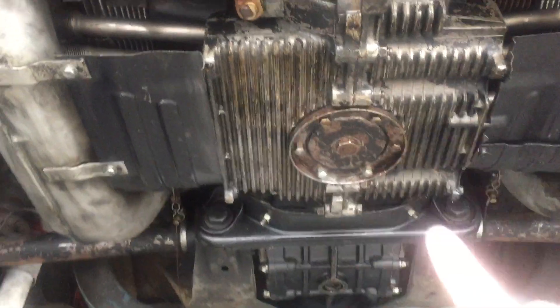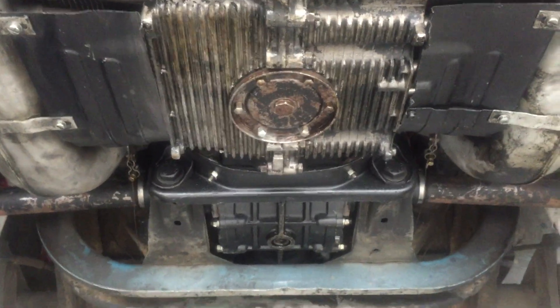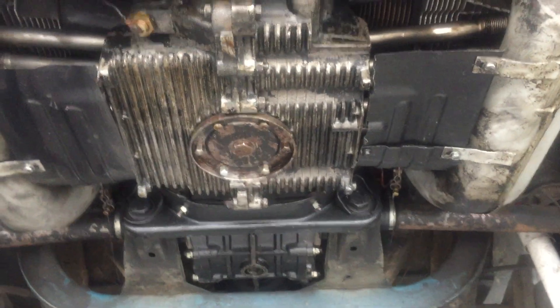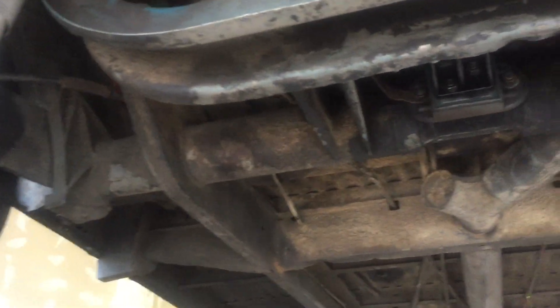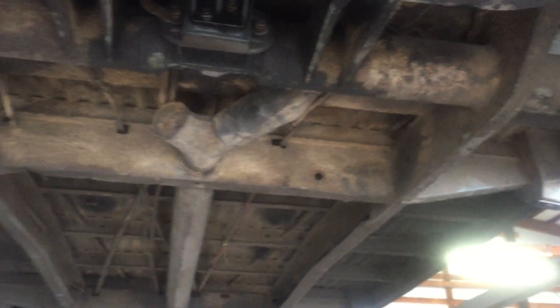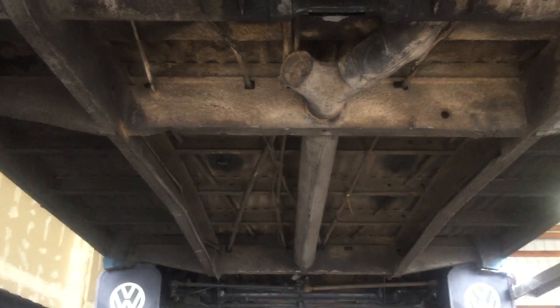The motor is a 1600 dual-port, and it's a Volkswagen so it has a little bit of oil here and there — it's not what we call a bad leaker, but old Volkswagens like to mark their spot. This one will too — it'll leave a drop every now and again. Hope you enjoyed it; if you have any questions please ask.